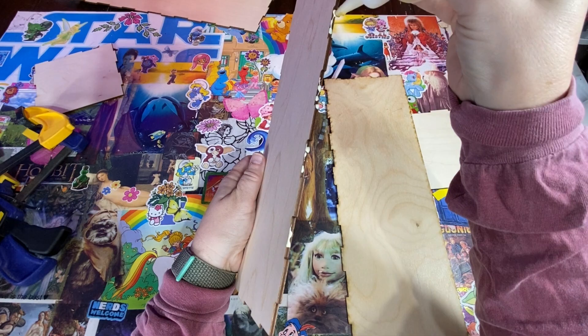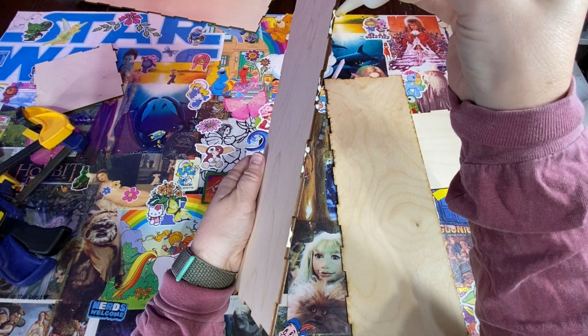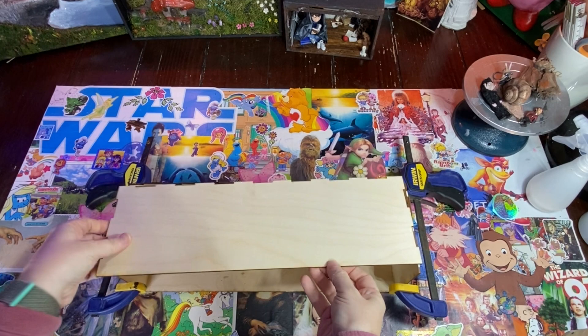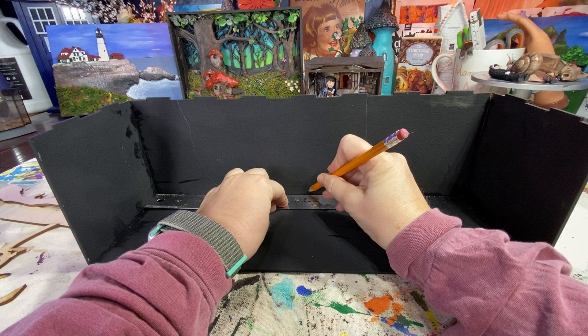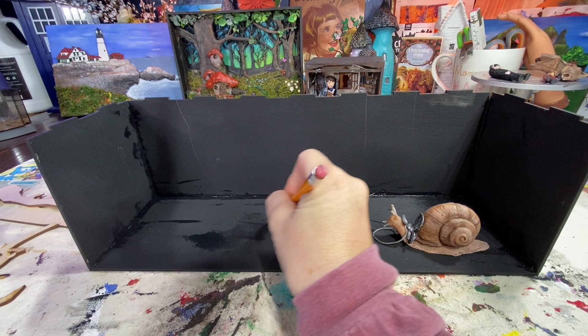I start by making a box for my diorama. I cut this out of my laser cutter. This is approximately 16 inches wide by 5 inches tall. I'm just going to paint everything black for a base coat. And right here I'm measuring where I want to place the rock biter — I'm sketching a little area where I'm going to place his feet. I'm going to have him in a sitting position.